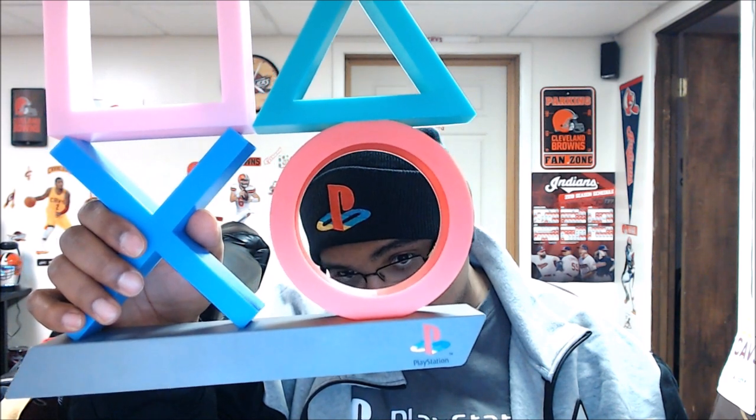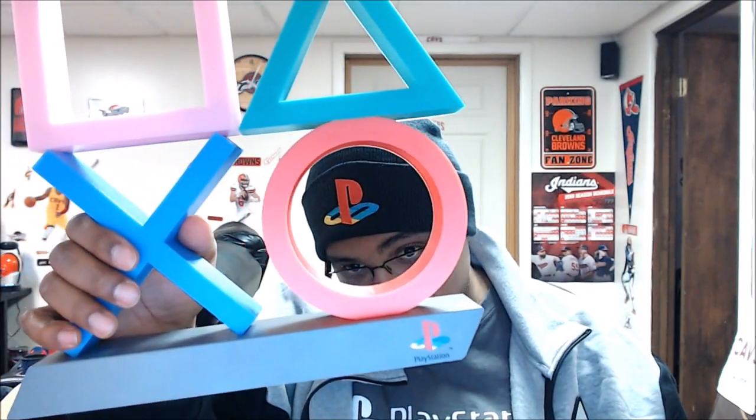I'm gonna throw some batteries in it and light this bad boy up. One thing I noticed is it's in the original PlayStation 1 colors — even the logo is in the original PlayStation colors. I thought that was dope. They come in two different kinds: an all-black one and then this colorful one like this one here.